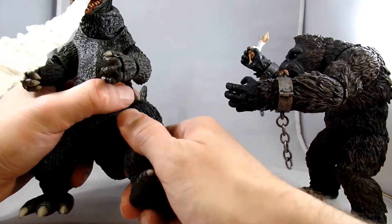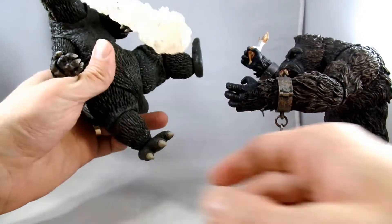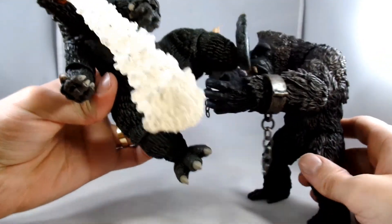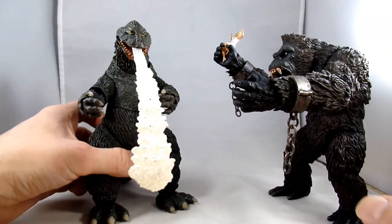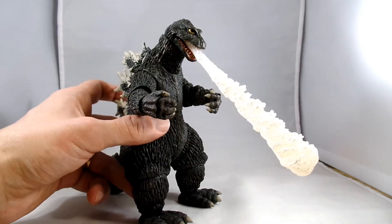And like I said, go for that flying kung fu kick. So yeah, I really like this Godzilla. He's fun. He'll look pretty cool on the shelf with my other Godzillas and Kongs that I've got.